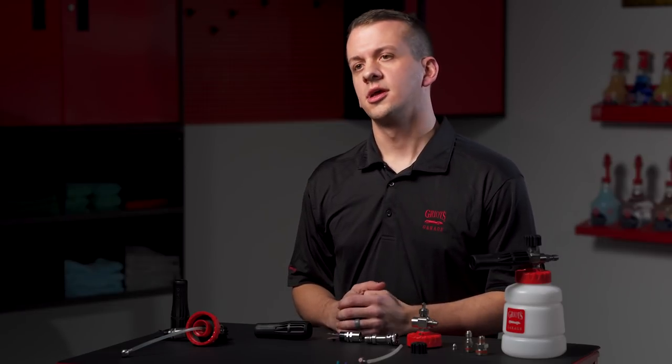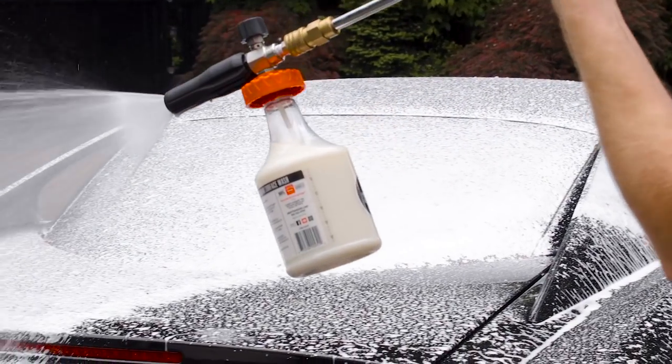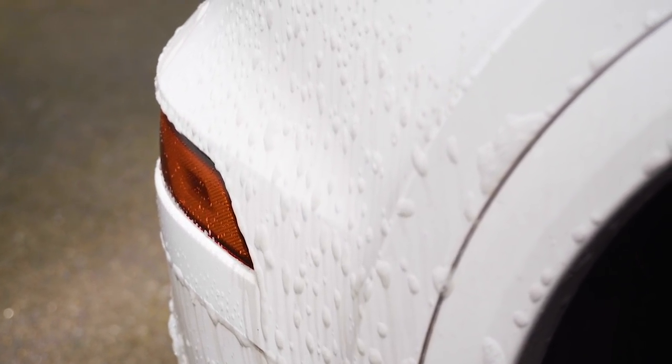We also offer a stainless steel threaded direct adapter that attaches the Cannon directly to the gun portion. Both of these adapters will fit most pressure washers. Now with your Cannon locked and loaded, it's time to have some fun. Start foaming directly onto a dry surface from the bottom up. Working in slow and methodical overlapping passes, spread a thick even layer of foam. Cover the entire vehicle and allow the foam to dwell for 5 to 10 minutes, but do not let it dry.